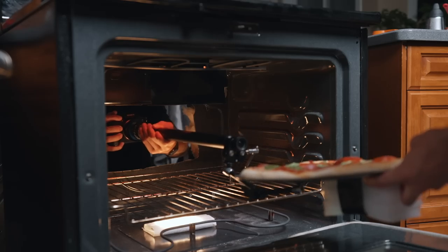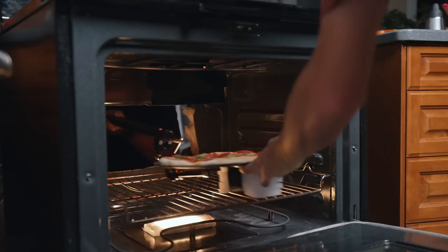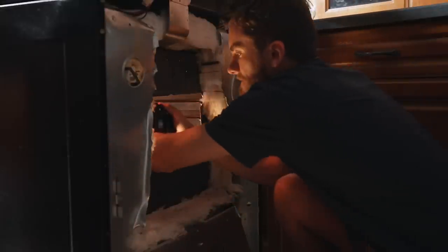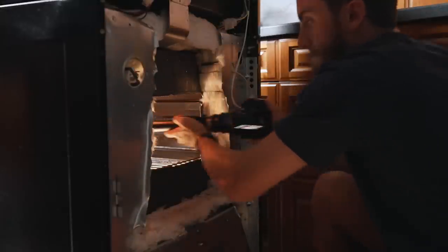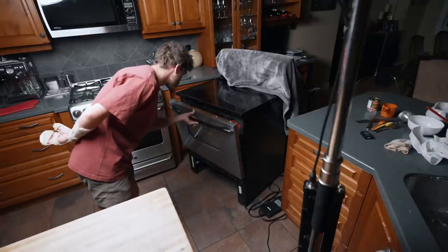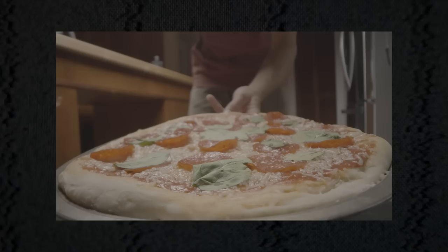Inside the oven, we had a small light panel on the top and bottom to light up the inside, as well as give an orange glow to make it look like the element was on. My job was to lean through the hole in the back of the oven as far as I could go, holding the camera, lens, and pizza, while Steven guided the pizza into position and closed the door. It took us a couple of tries to get right, but eventually we did get it and it looks so cool.